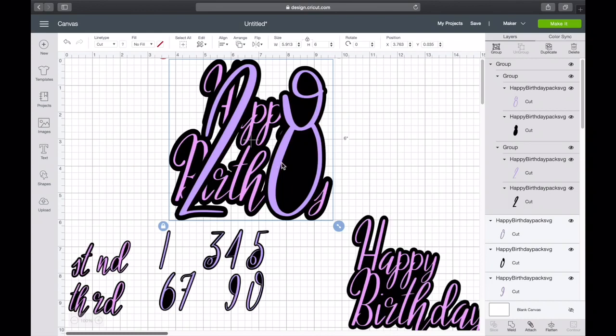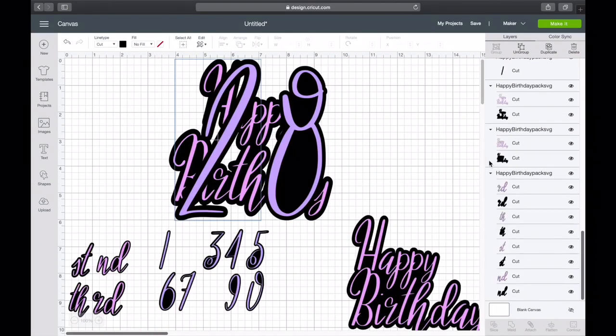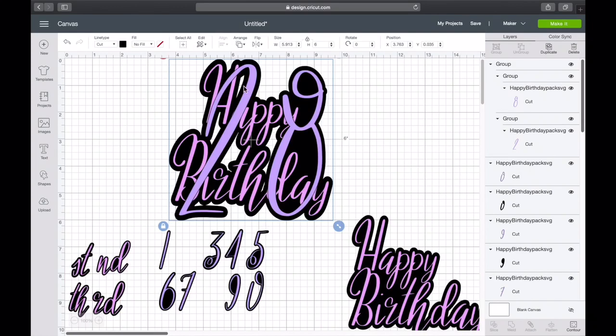Now we're gonna connect all the shadows to create one shadow. Instead of cutting out the shadow of the eight and the two separately, we're gonna weld it all together so Cricut cuts it all together. Go to the layers, click on one of the shadows, hold down Shift, find the other shadows — the eight and the two — then click Weld. Now I welded it all together. The words are still there but went to the back, so send this to the back. I don't like the little empty spaces so I'm gonna go to Contour.